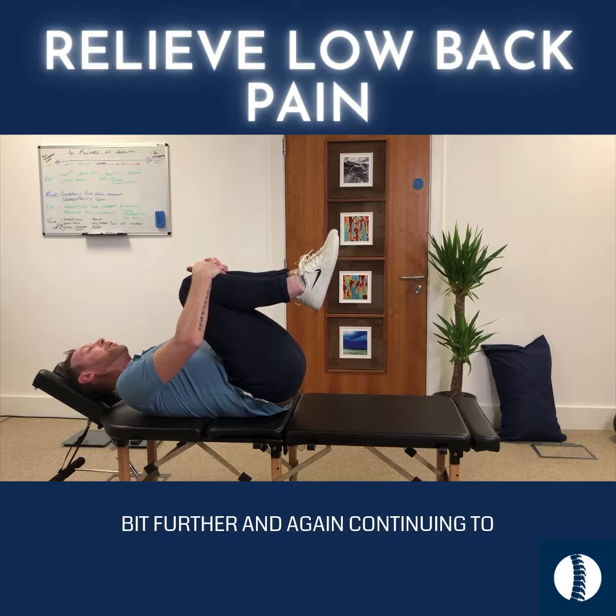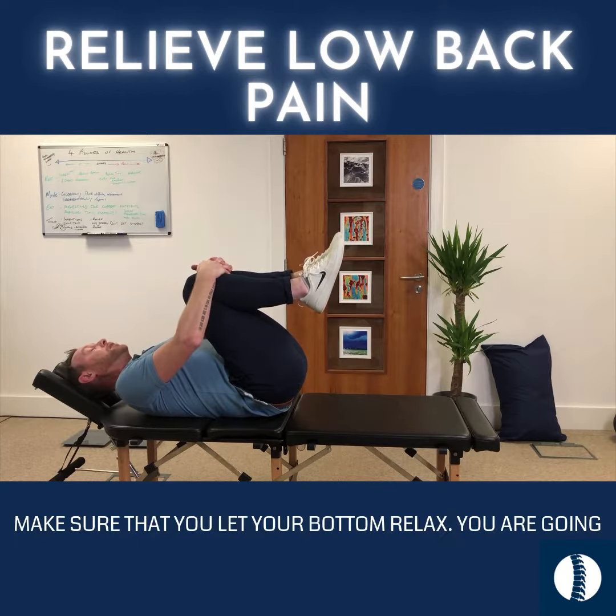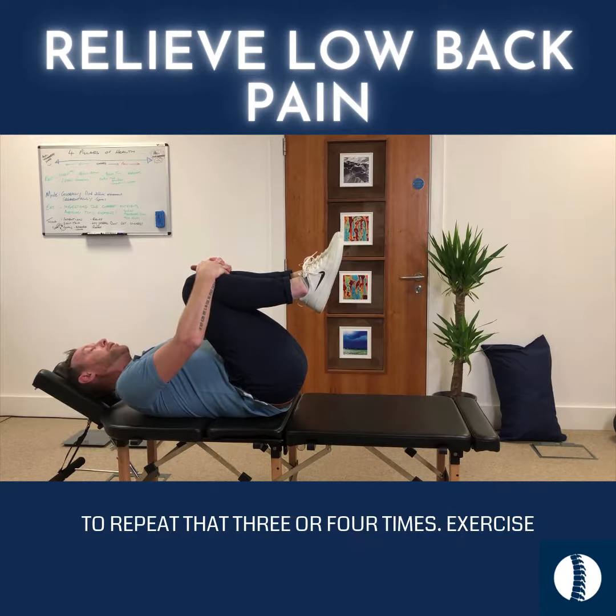Make sure you let your bottom relax. After 10 seconds, you're going to bring them up a wee bit further, and again continue to make sure that your bottom relaxes. You're going to repeat that three or four times.